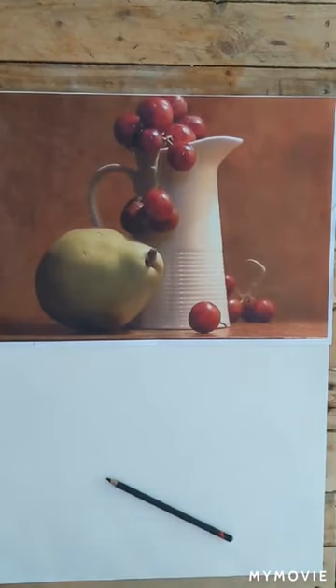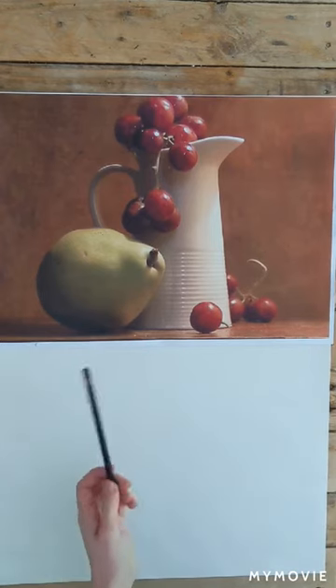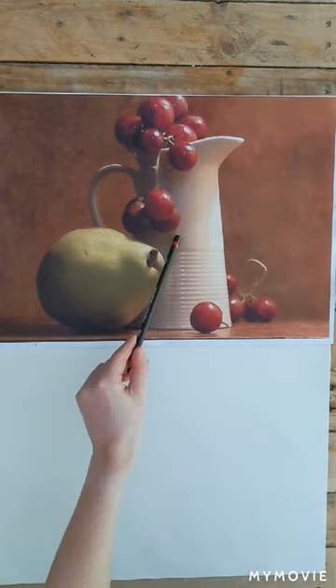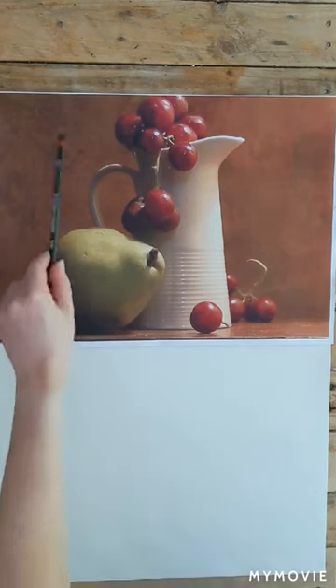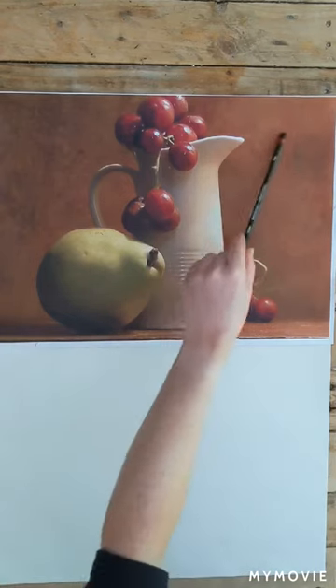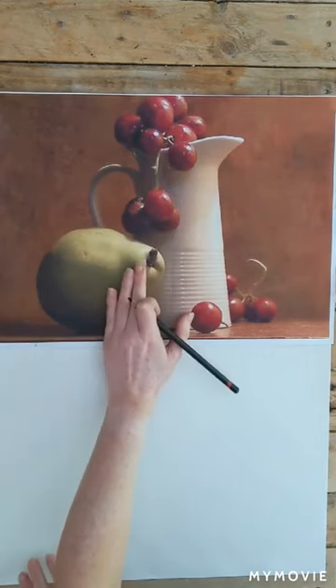I'm going to go over a couple of techniques that might help you with your still life today. You want to make sure you're focusing on your positive space, which is your main subject area — so that's going to be the pear, your jug, and the grapes. Negative space is everything else around it, in the background. If you were to cut out the main focus area, that's what you would be left with.